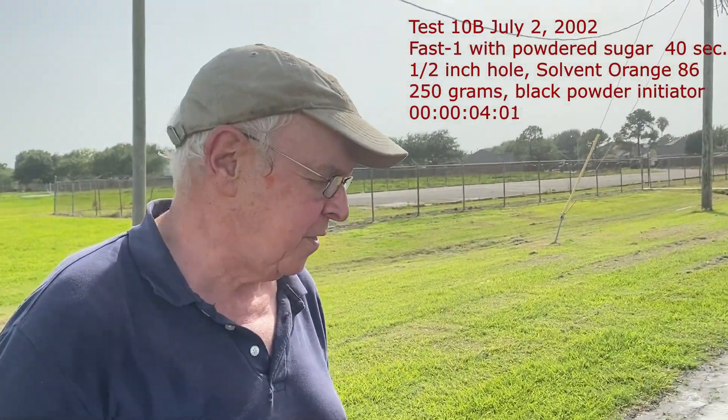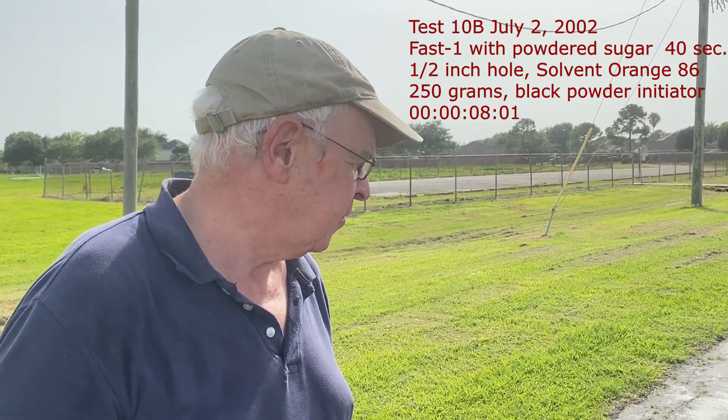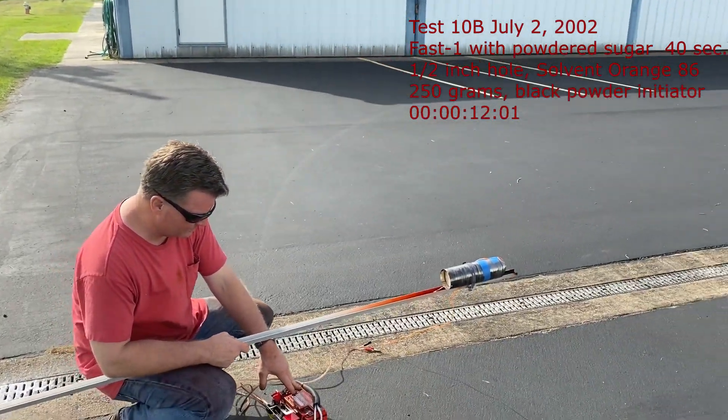This test is with sucrose, with powdered sugar. This time we put a core in it. A little black powder ignition.